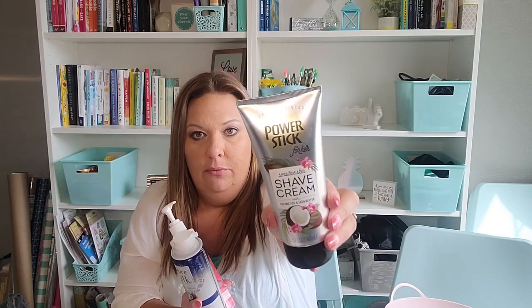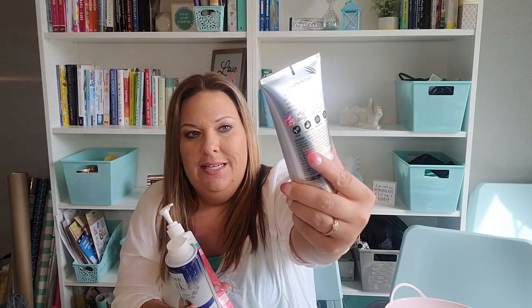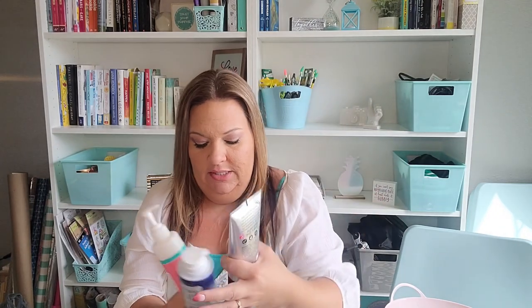The first one is the Power Stick for Her Sensitive Skin Shave Cream with coconut oil and shea butter. It doesn't really have a smell at all — it is completely scentless. I didn't like this at all. I used it maybe twice. I don't feel like it gives enough on my legs to really give a good shave. I feel like it's really watery, so this is pretty much close to full and I won't be continuing to use it.